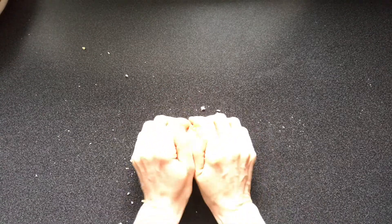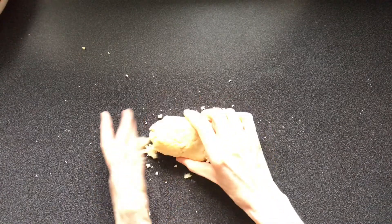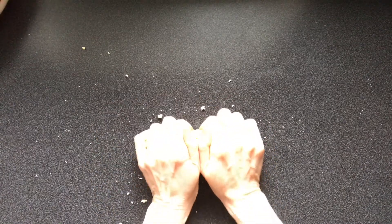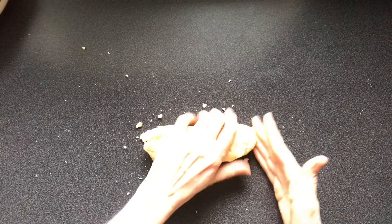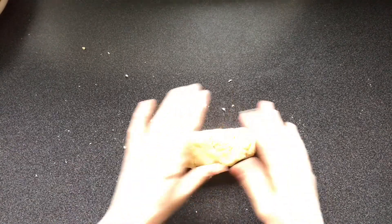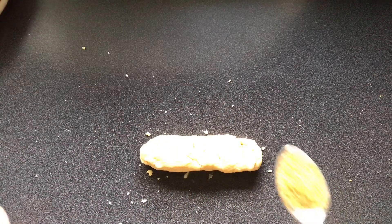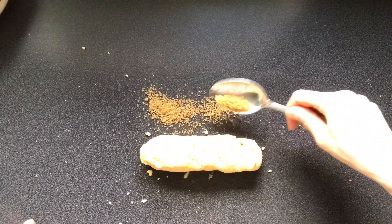Carefully shape the dough into a sausage shape on the work surface. Sprinkle the demerara sugar on the work surface and roll the shortbread in the demerara sugar.